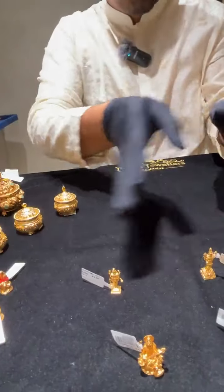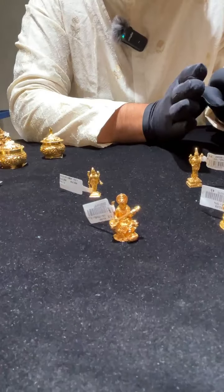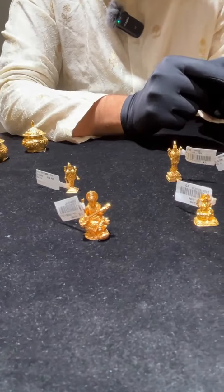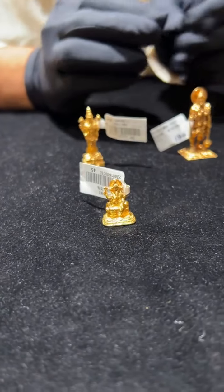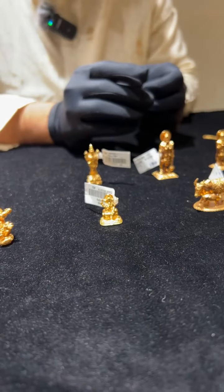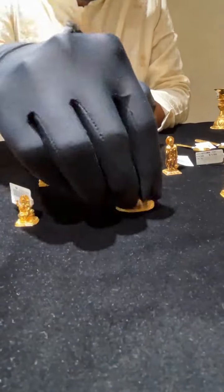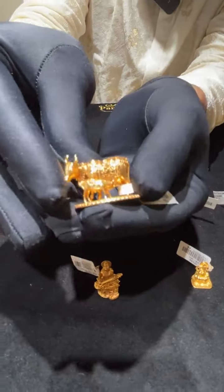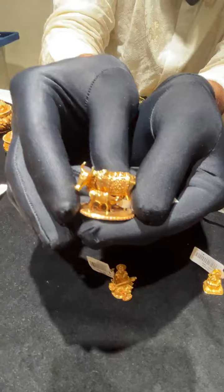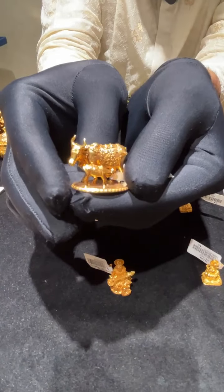We have a wide variety of all the idols and can make them in multiple grams. There is also gaumata and many different idols in various sizes. This gaumata is in 15 grams — a cow and a calf together, which many people find auspicious as a housewarming gift or for a temple.